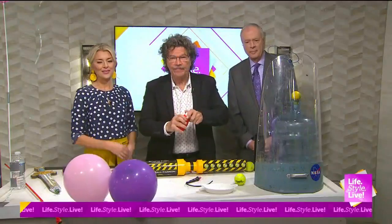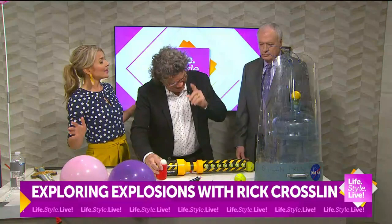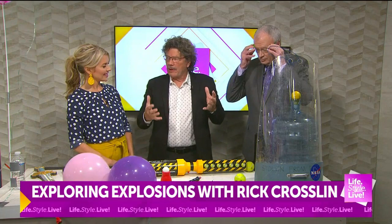Welcome back, friends. It looks like our scientist Rick is getting us ready for a unicorn birthday party, but very far from that. We get to blow something up today. Is that right? We do. So you think about explosions, combustion.